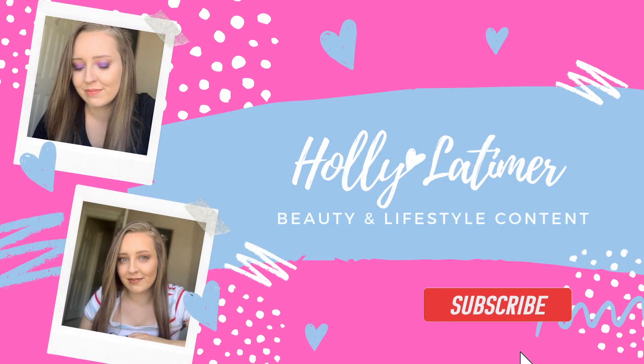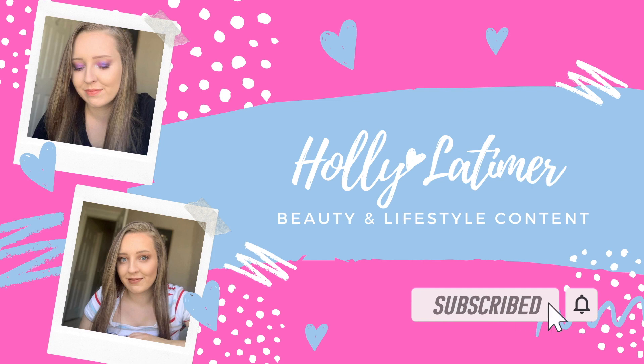Hi guys and welcome to my channel. If you're new here, my name is Holly and I like to do makeup videos and a bit of lifestyle as well. So if you are new here, please feel free to go down below and hit the subscribe button.